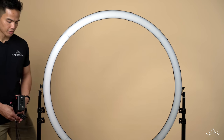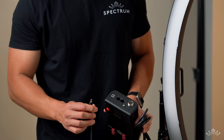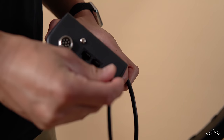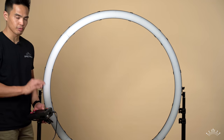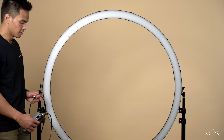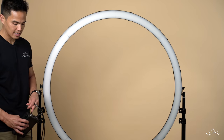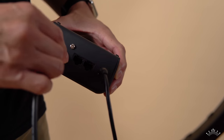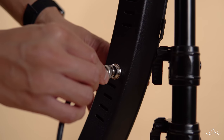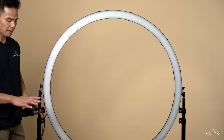To power the ring light, first plug the AC adapter into the wall, which connects directly into the controller box. You'll notice the controller box receives power and turns on briefly. Then take the connection cable and connect it from the controller box to the ring light — this cable has a little notch that lines up to the notch on the inside of the controller box. Insert and twist to lock, then do the same on the ring light side.